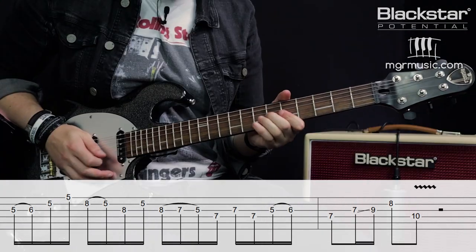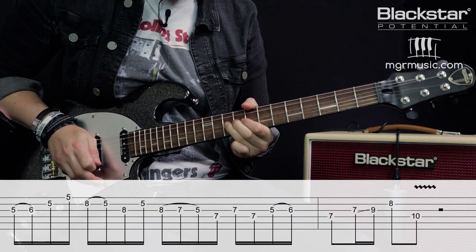And once again at full speed. So there you go — five really great blues licks to get you kickstarted with your blues lead guitar playing. Thank you so much for watching. Please let us know in the comments what you thought of these licks and if you've managed to integrate them into your own playing. Don't forget to check out Blackstar Amplification on YouTube for more free video lessons, and if you're looking for a guitar teacher in your local area, head over to mgrmusic.com — there's a network of great teachers all over the UK waiting to help you out.